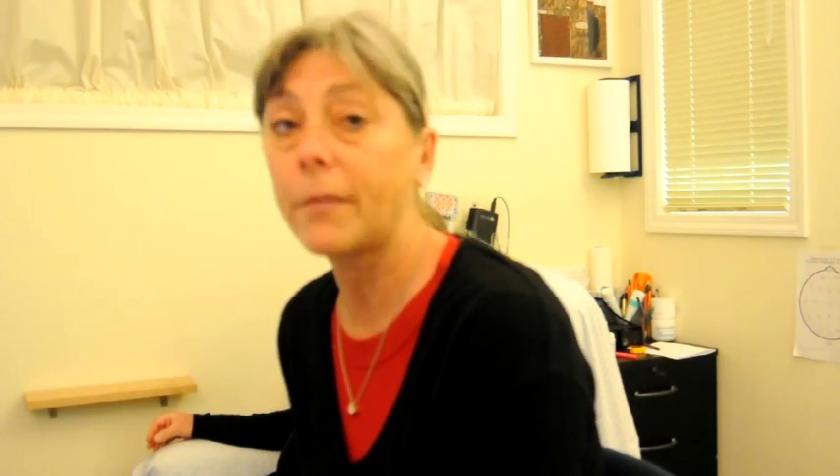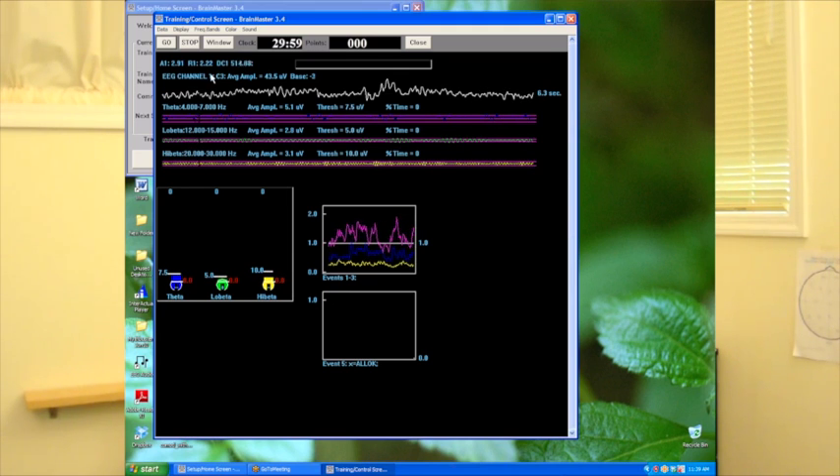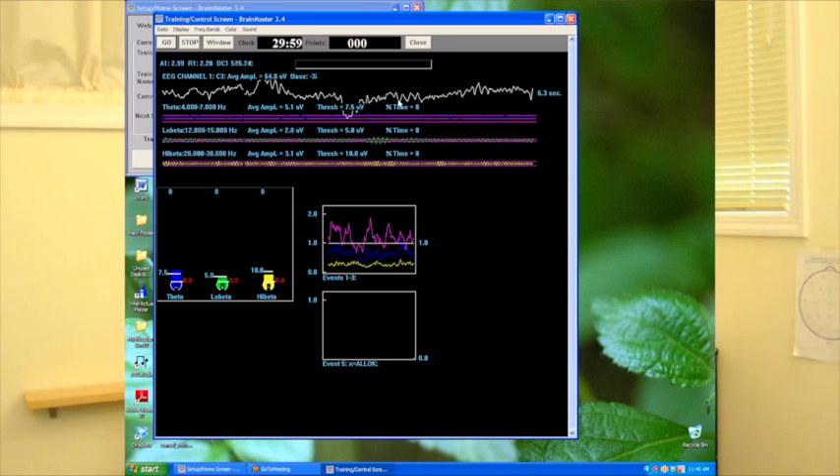So now we're going to check our impedances. We want to make sure that they're under 10 kilo-ohms, and hopefully even under 5, and not more than 3 kilo-ohms away from each other. Looking in the upper left of this screen, I can see that A1 is about 3 kilo-ohms and R1, which is the reference on the ipsilateral ear, is about 2. So they're within 3 kilo-ohms of each other and below 5 — we've got a very good hookup. We can see that in the raw tracing as well.